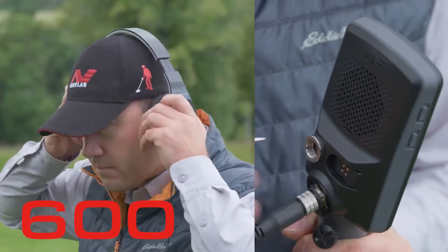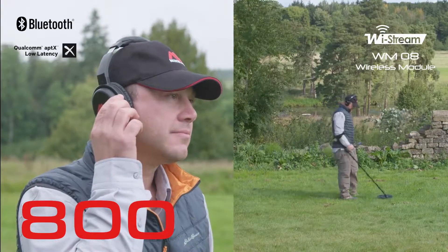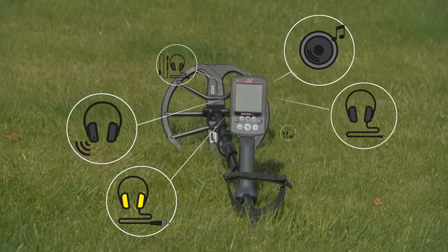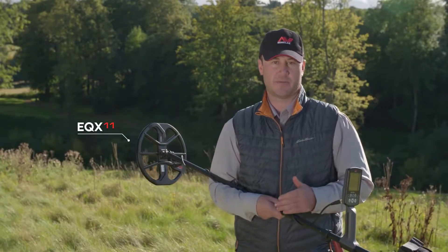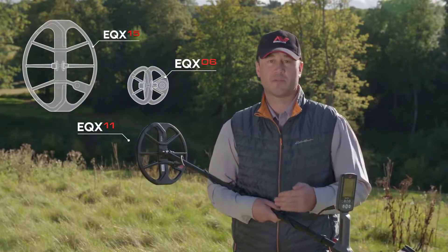The Equinox 600 comes standard with wired headphones. The Equinox 800 comes standard with both fast Bluetooth headphones and a wireless audio module for use with your favorite pair of headphones. There are also many other audio options to choose from. Both models come standard with an 11-inch double D coil. 6-inch and 15-by-12 coils are also available as accessories.